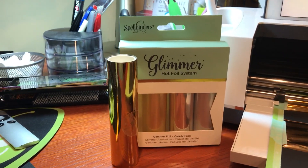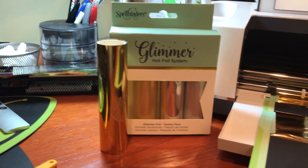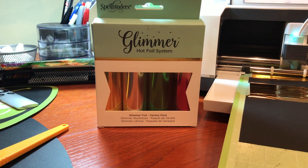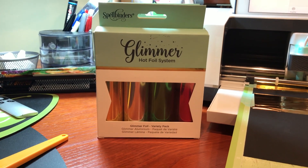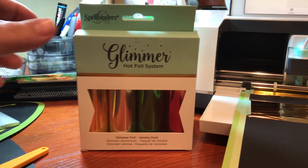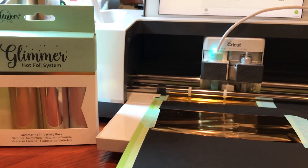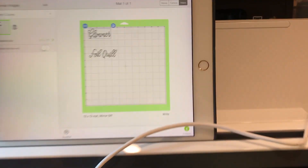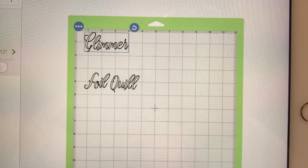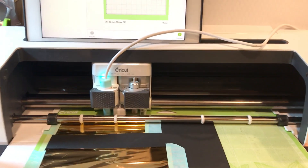I ordered the gold kit, which comes with gold, matte gold, silver, and matte silver. I also ordered what I'm calling the Christmas kit — it's called the variety pack — which comes with gold, silver, green, and red. So I'm testing these out to see how they perform. I have my design loaded; I'm gonna write 'glimmer' in the glimmer foil and 'foil quill' in the Foil Quill foil.